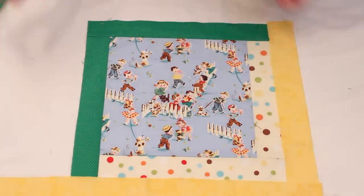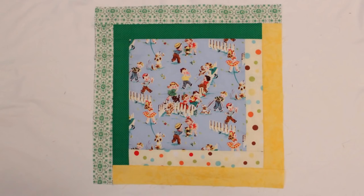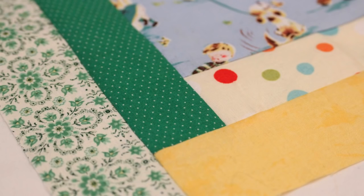Then follow the pattern around a second time with your other two fabrics. It should look like this when it's done. You should now have a 16 and a half by 16 and a half inch log cabin block.